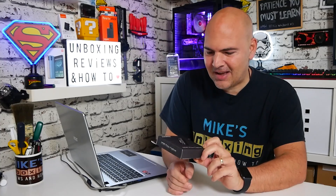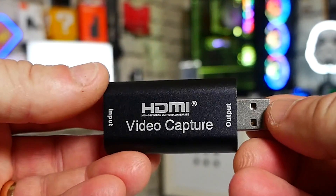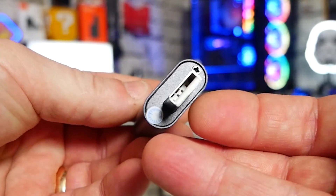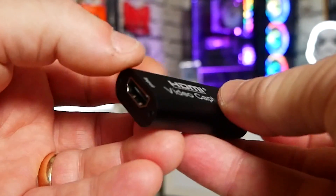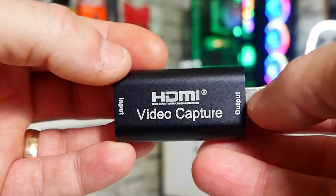In today's video we're going to take a look at the HDMI video capture device from Lomoy. At this moment in the UK on Amazon it is £8.99 posted, which seems exceptionally cheap — too cheap to actually work. But if you're watching this, chances are you'll be seeing the camera switching between this footage recorded straight out of the Lumix G80 and also footage from the capture card.